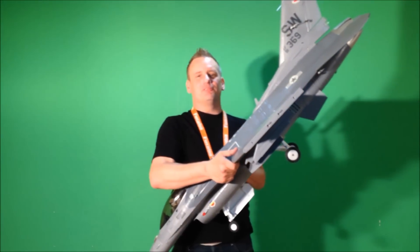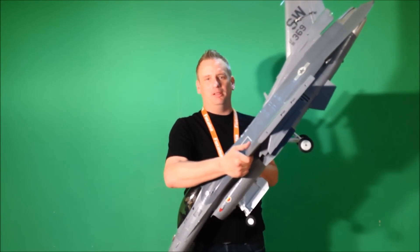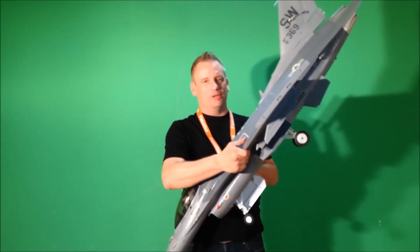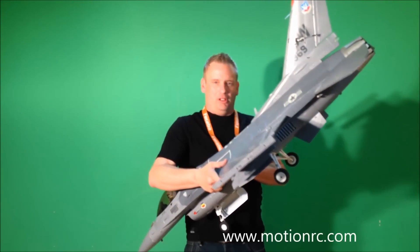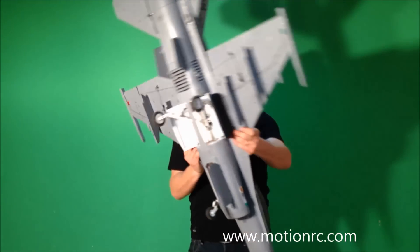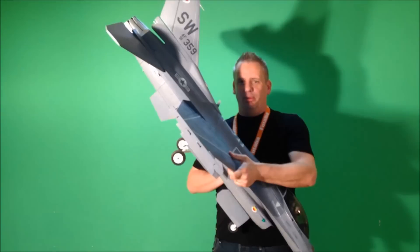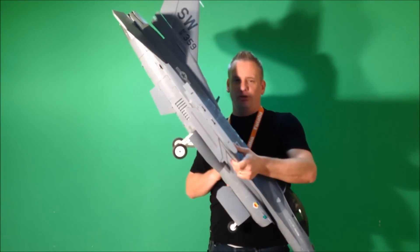Okay guys, it's time to go ahead and do the maiden flight on the Freewing 90mm EDF F-16, available from MotionRC. What I've done is I've gone into the manual and checked and made sure that all the flight controls on the airplane are set up according to the recommendations for their throws.